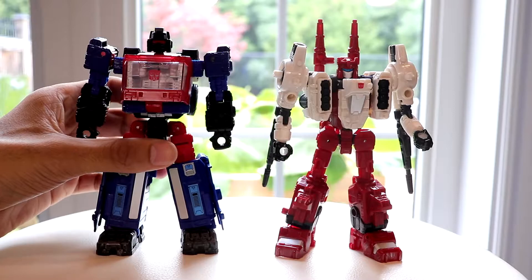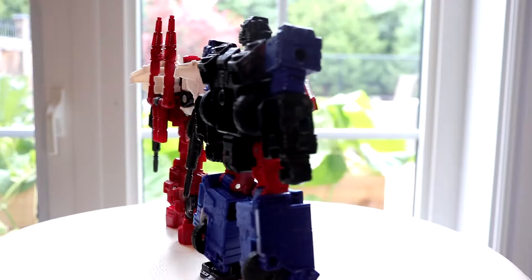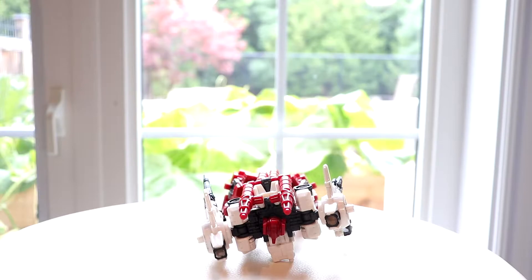Then again, this guy is entirely made up of guns — hence his name. For comparison, here he is next to Crosshairs, which is relevant because in the instructions for these two figures, I believe it's Ironhide who's shown wielding Six Gun. I don't have Ironhide but I do have Crosshairs. Crosshairs is a little bit taller than your standard deluxe; Six Gun comes up to about five and a bit inches tall, so he's your standard deluxe size.